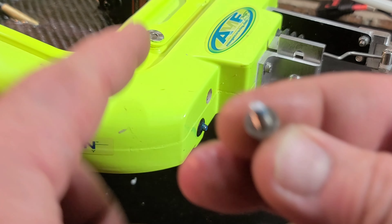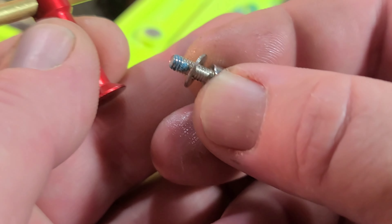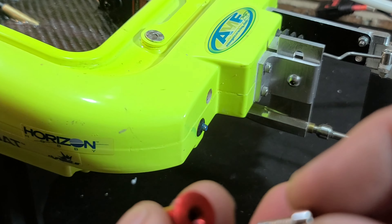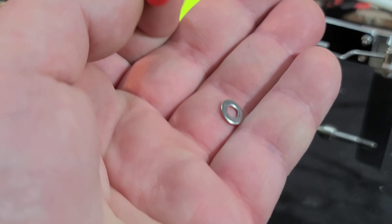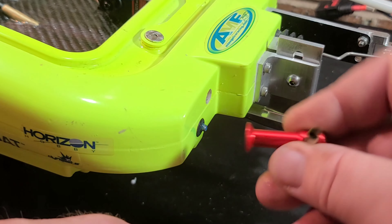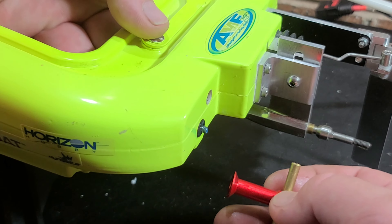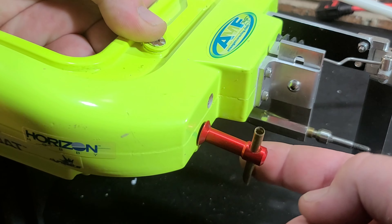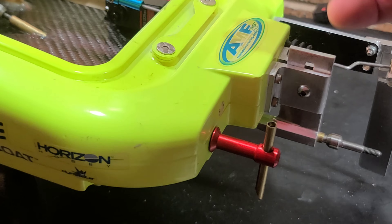I used a larger washer than what comes with it — basically the same diameter as the base of the water pickup — figuring that would help put pressure and keep it from spinning around. I've got my screw in the through hole and I'm putting some Loctite on it because it will vibrate loose.